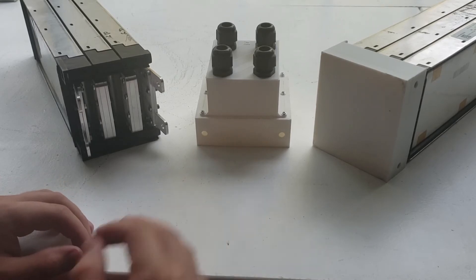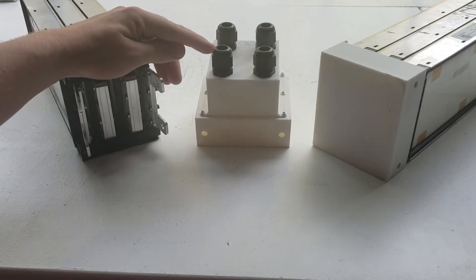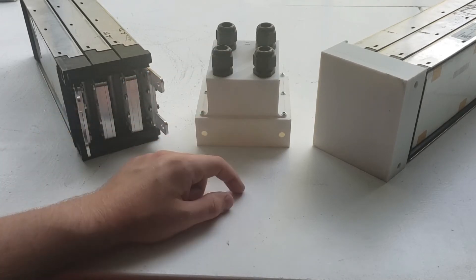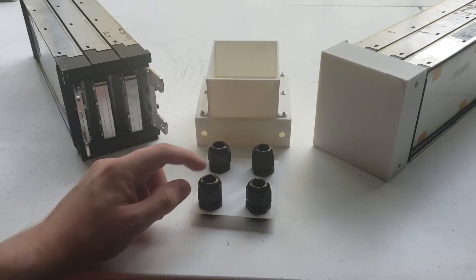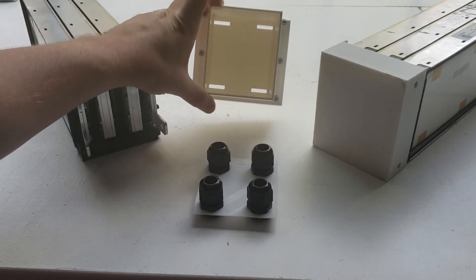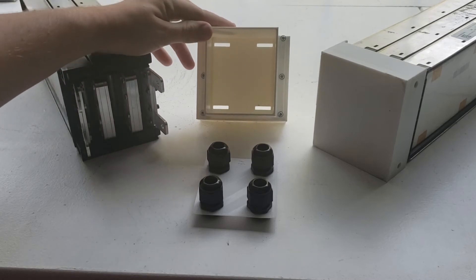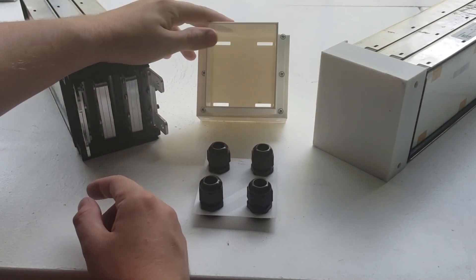For the top part there will be three pieces. The cables will be coming out connected to the battery from the top — that's the top cover. These are also waterproof cable clamps, and as you can see there are four slots specifically for the terminals, which I'll show you once I assemble it.